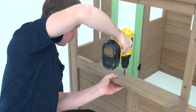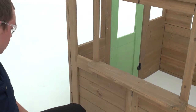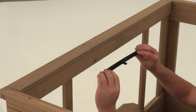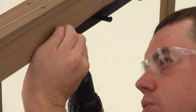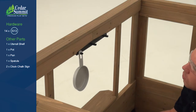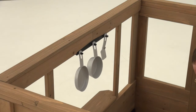Insert two more screws into the holes on top of the cafe table top to further secure it. Center the utensil shelf over the inside edge of the large opening in the cafe wall and attach it using two wood screws. Then take a moment to attach the pot, pan, and spatula in preparation for all the fun ahead.